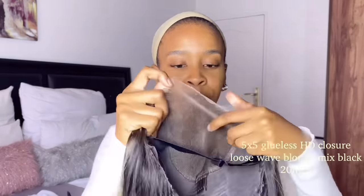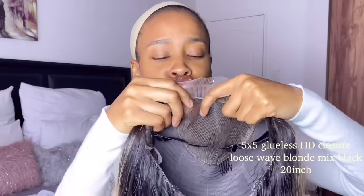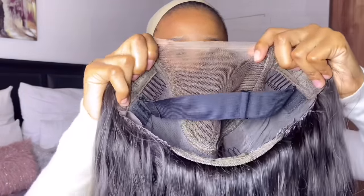Love Me Hair sent me a wig and I just wanted to show you guys how it looks. This is the hair they sent me — it has blonde highlights and it's a glueless five by five closure. When you look at the construction, it's amazing because it has an adjustable band where you can make your wig tighter or looser, and there are clips within it at the sides, at the bottom, and at the top. It's a 20-inch loose wave wig.